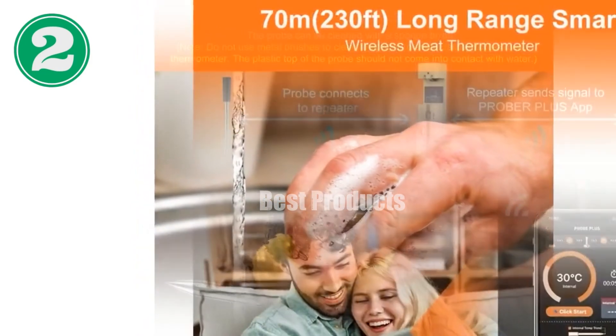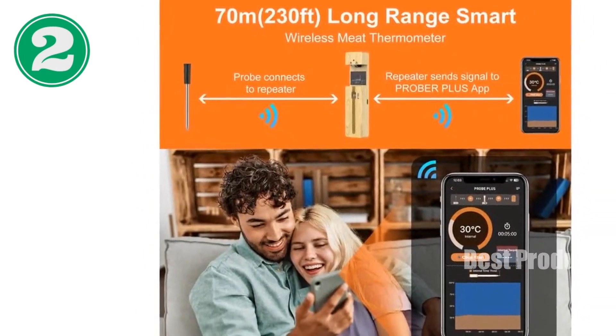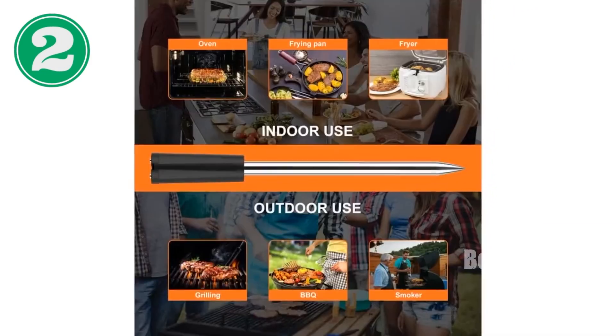Accurately measure temperatures from 32 to 212°F for perfect results every time. Experience the convenience of wireless cooking with the Plus Wireless Meat Thermometer, available now on Amazon.